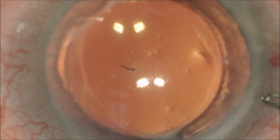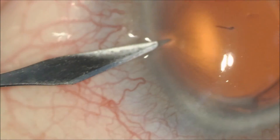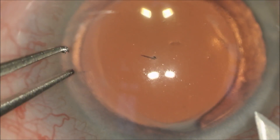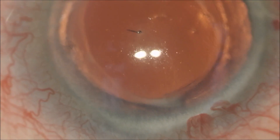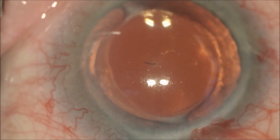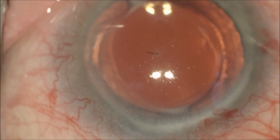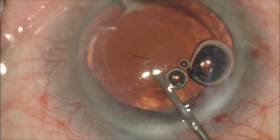Our idea is to isolate the barb with viscoelastic, a special substance to keep space in the front of the eye so we do not damage the delicate structures of the eye like the corneal endothelium. We've made our side port incision with a 1.1 millimeter blade. We're going to hold the cornea with our 0.12 forceps through the clear cornea incision and make a 2.4 millimeter incision with a clear cornea keratome. We're now going to inject viscoelastic in the front part of the eye after we put in some lidocaine local anesthetic that is 1% non-preserved to not damage the cornea.